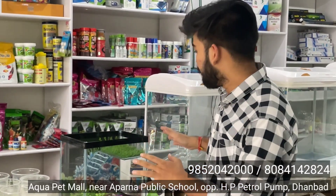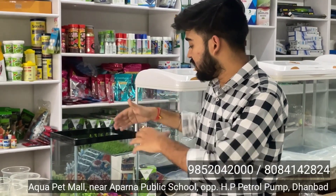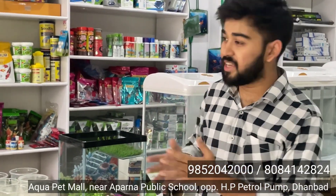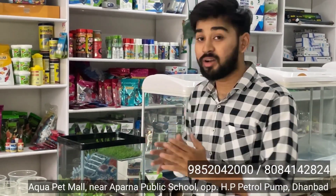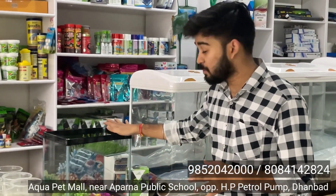एक डिस्क्लेमर — we do not sell turtles. यह मैं बोल देता हूं, क्योंकि एक कस्टमर के घर में पहले से टर्टल था और उन्हें उसके लिए एक अच्छी जगह बनानी थी — a good place for him to live। इसलिए हमने यह टर्टल टैंक बनाया है।